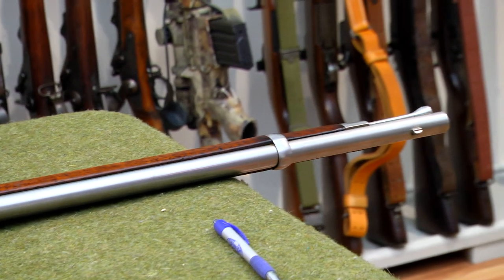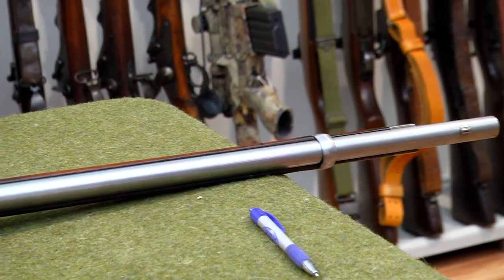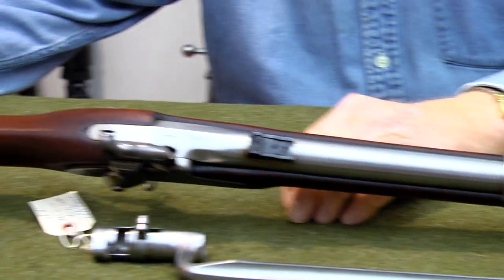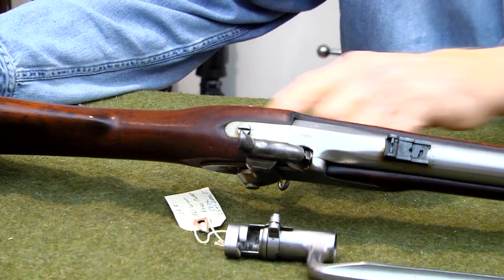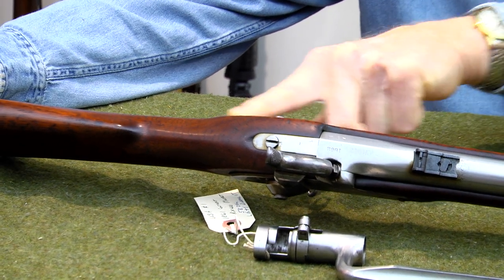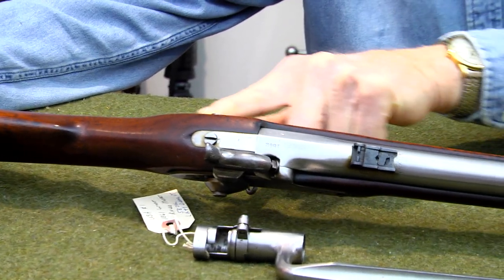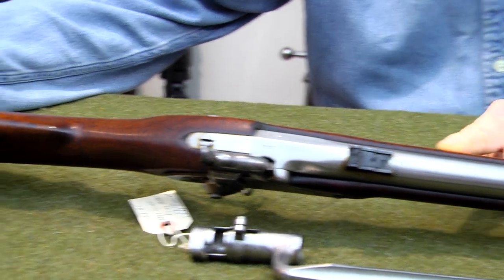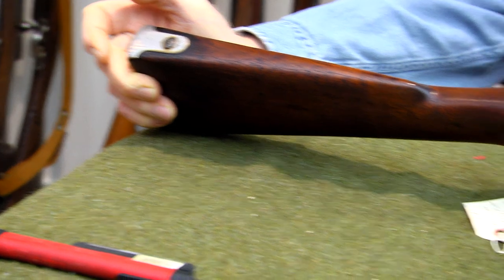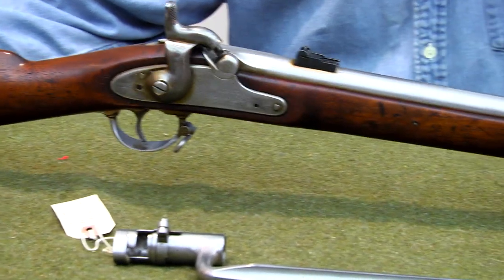This is obviously something that doesn't have to have an FFL to be transferred. Let's take a look at the top of it. I thought I saw a mark on it, like a number, but it's just the grain — it's not a plug or anything like that. I see no indication of any damage on it.